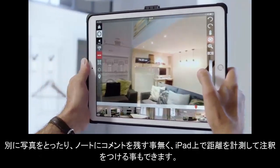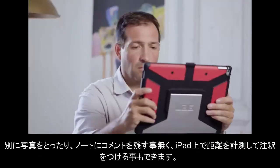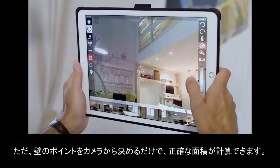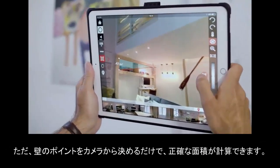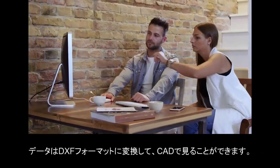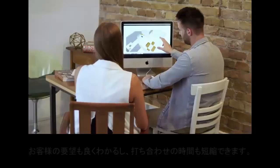Measure distances and add annotations with attached photos and sound notes. Measure surfaces by simply shooting their corners — the accurate area is displayed instantly. Send and reuse your drawings in DXF format for CAD applications.